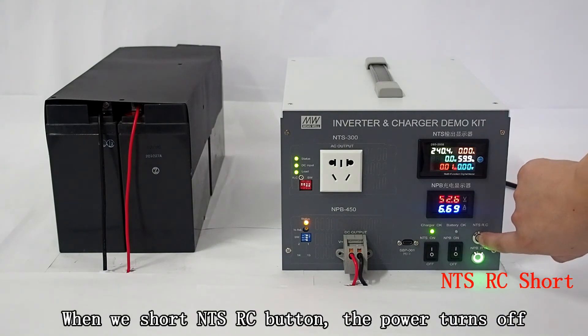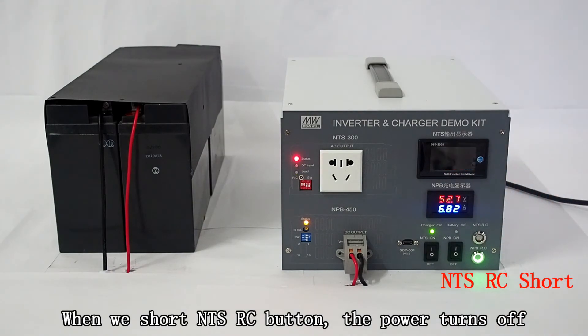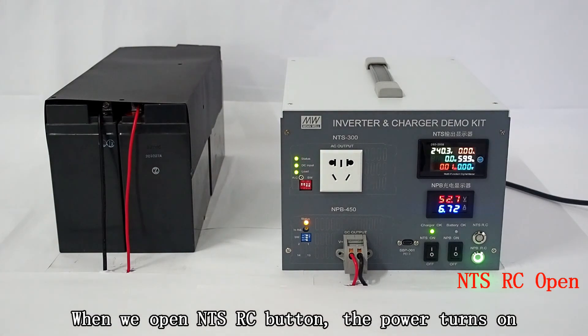When we short the NTS RC button, the power turns off. When we open the NTS RC button, the power turns on.